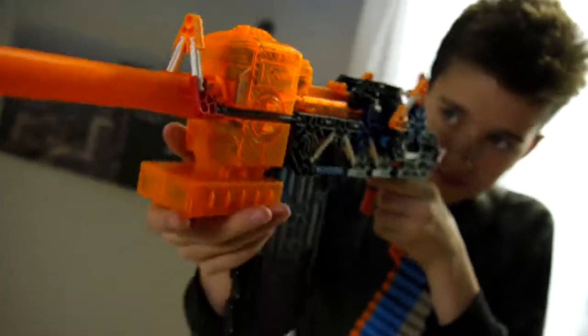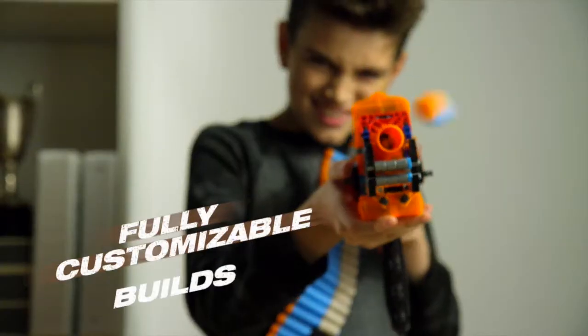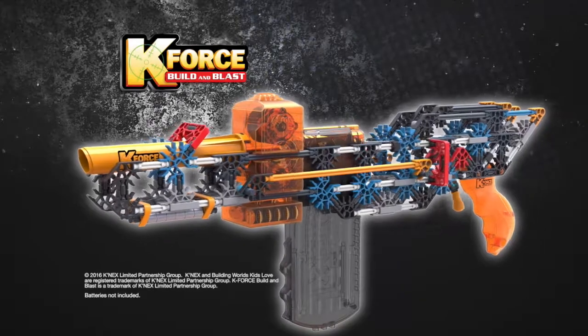And I can use the K'nex rods, connectors, and special parts to fully customize it. Check out the online instructions for six additional ways to use pieces to build other blasters and targets. K-Force from K'nex.